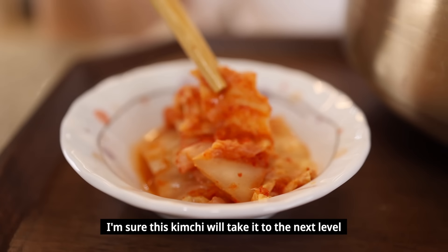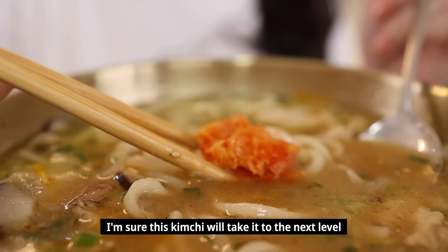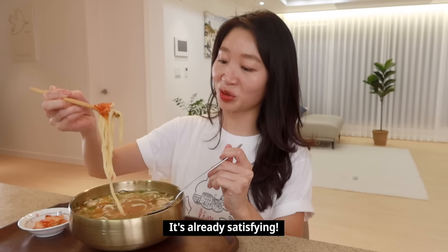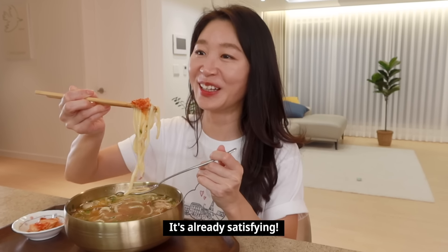To fully enjoy this kalguksu, I need some kimchi. Aaron, bring some kimchi! She places the kimchi on top and is already satisfied before even taking a bite.